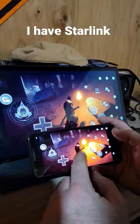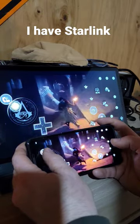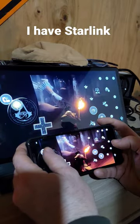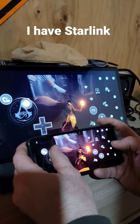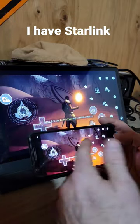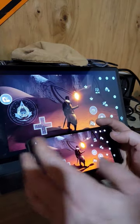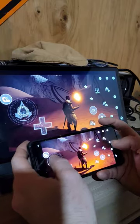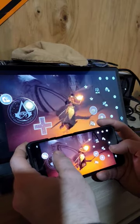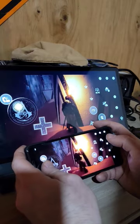This is a Google Pixel 3a and you can see there's really no delay or anything noticeable. I don't have an Xbox controller — normally you would use a Bluetooth Xbox controller to make this work. But with some of the games you don't need it; they have the buttons on the screen. So yeah, it does work.